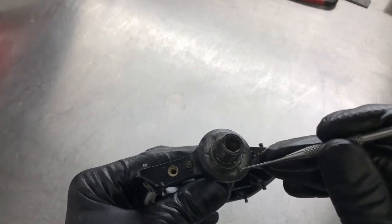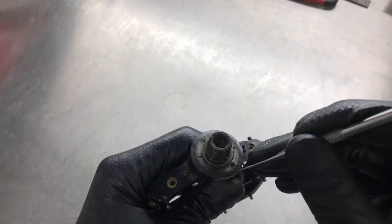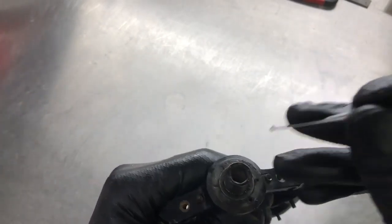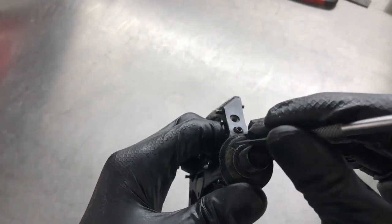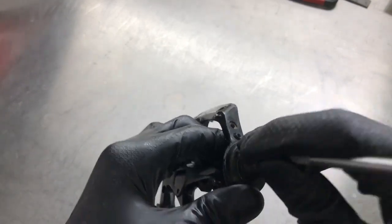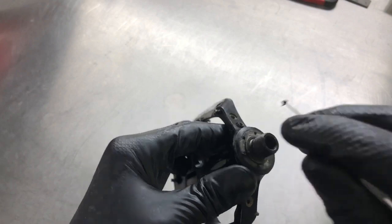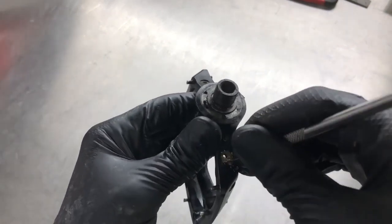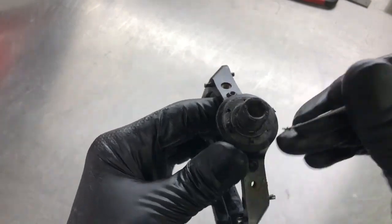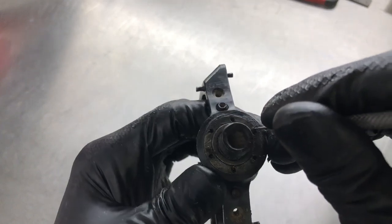Before I even take this apart or try to attempt it, I need to clean these holes out. I'm just going to use a pick to basically scrape out all the crud that's in there. When I've done this, I'll give them a thorough wash to really get all the crap off them — a good chance to get inside all the holes, like these bits here, and get all the dirt out.